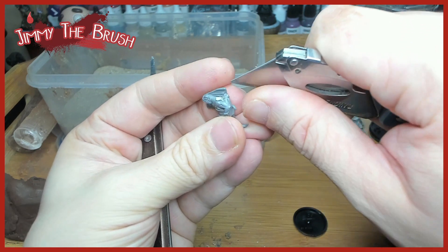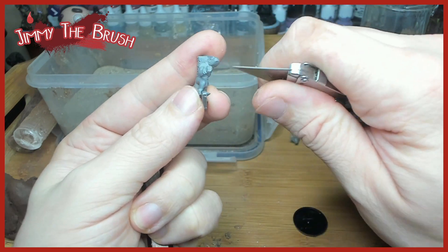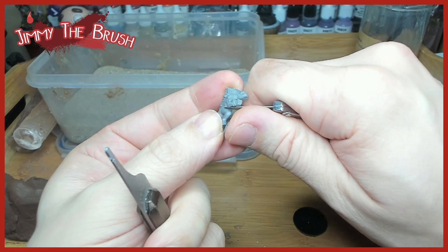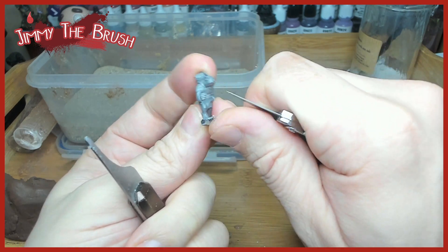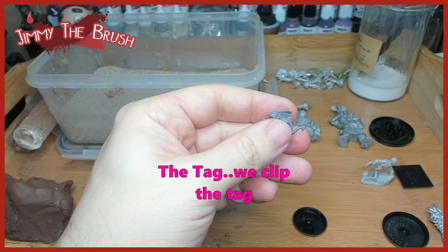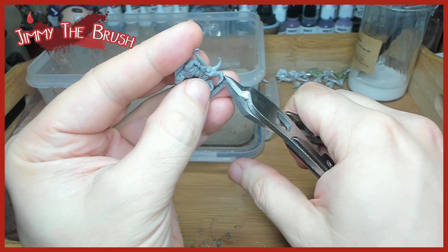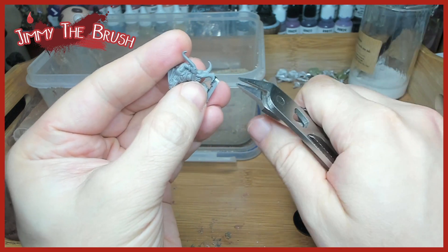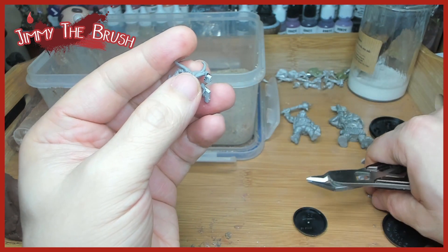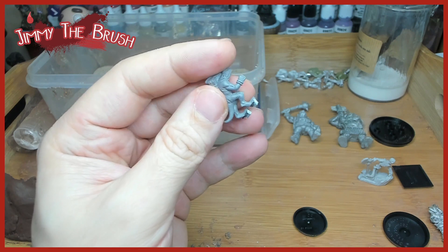What we do is fully assemble the model first and then base it. We make sure the whole model is ready first — once we've removed all the mold lines and imperfections, filled all the gaps, then we'll get clippers and clip the bit of metal or resin between the feet. When the model gets stuck into the air dry clay, you won't have any plastic showing around the feet, so it looks like the model is actually standing on the ground — it acts as an anchor.